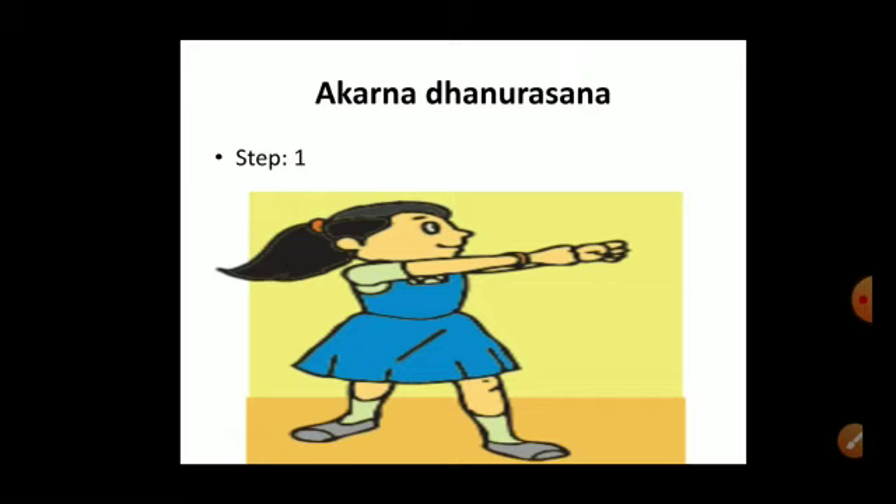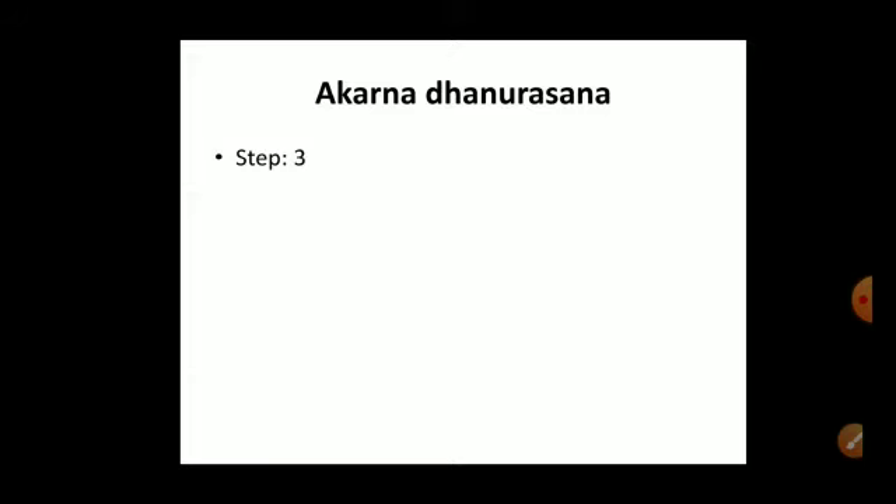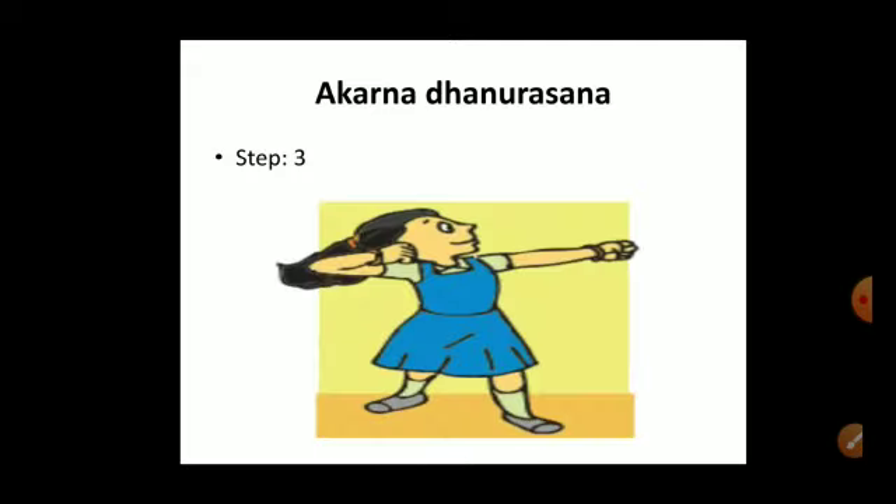Step two: breathe in and slowly pull your right fist back towards the right ear, stretching both arms as if drawing the bow. Step three: the head should move back slowly with this motion so the neck muscles become stretched. Keep the right elbow up at shoulder level.